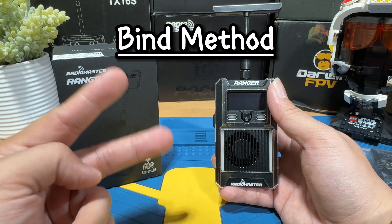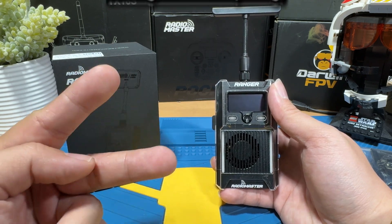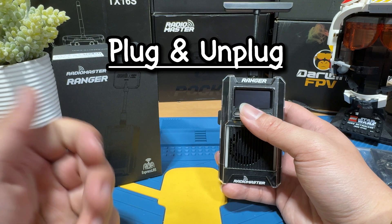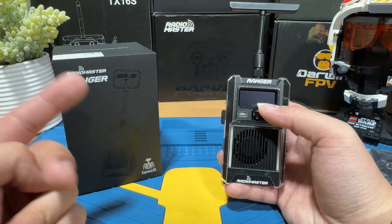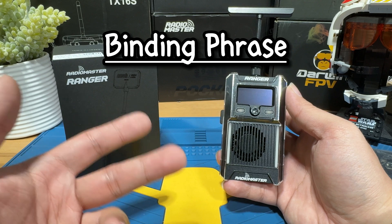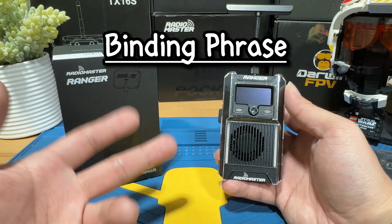As for the binding method, there are two main methods you can choose. Number one is to plug and unplug your battery three times and then press the bind key on your radio receiver. The second method is a bit more advanced, which is called the binding phrase method. This is the one I'm going to teach you today because I think it's a better way of binding an ExpressLRS receiver.